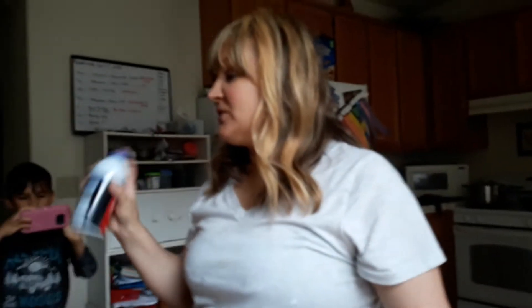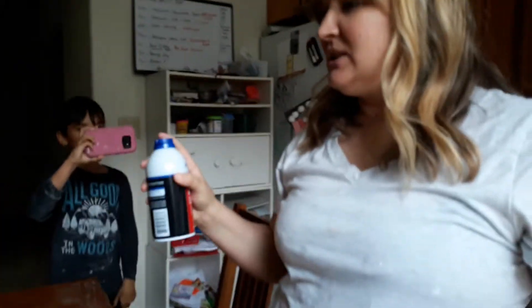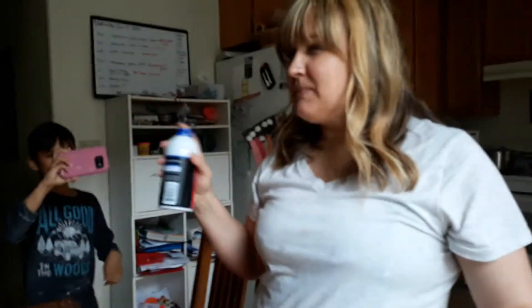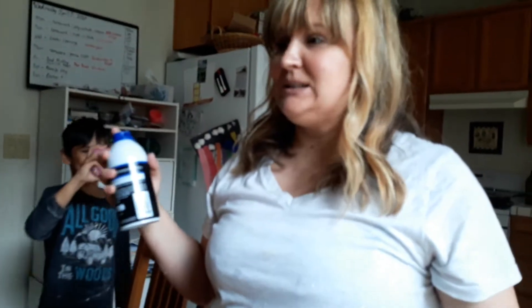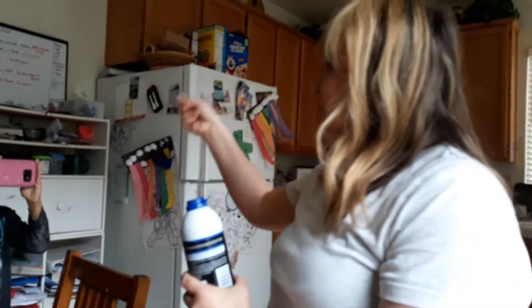So we got some shaving cream, we're going to put it on the table and we're going to play Pictionary with it. That's going to be really fun. We're also going to fill out the Easter eggs today and then do an egg hunt on Sunday. For our game, you get shaving cream and I'm going to say something associated with Easter, and whoever can draw it first gets the point. I'll keep track of points on the board.